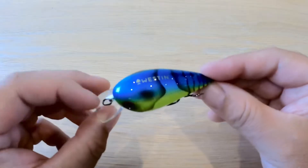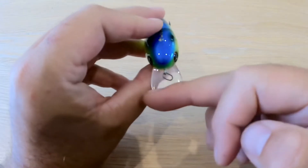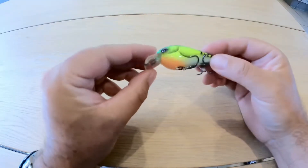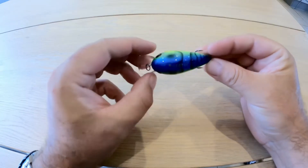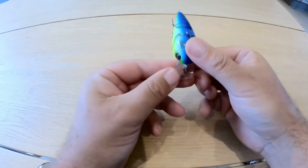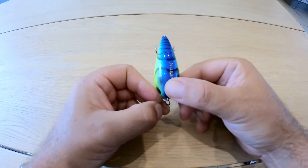So there you go — really, really nice looking bait. It's got this square bill on it, and the colours are all hand-painted. This square bill is going to give it a tight and aggressive action, even if it's fished fast or slow.